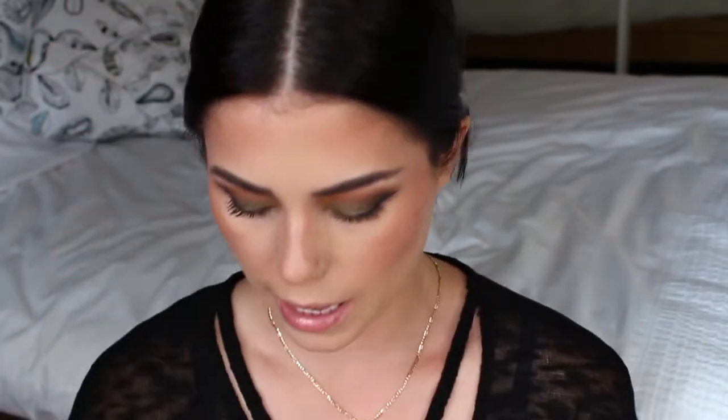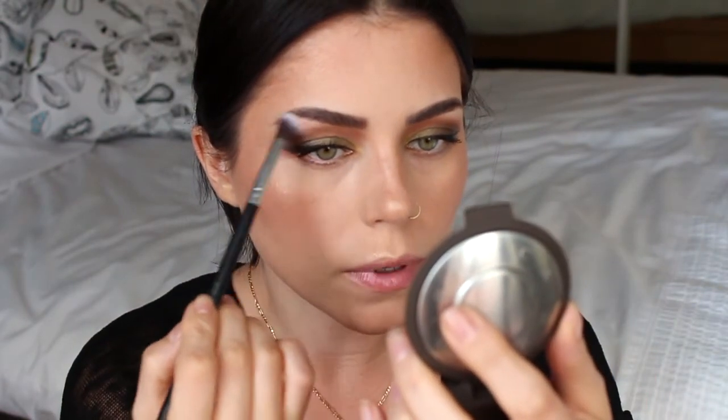Now I'm going to go in with a tiny bit of blush — this is the Orange Brown Blush by Kores. Then I'm going to go in with Becca's Champagne Pop as my highlight. I'm also going to use a little bit of Champagne Pop as a highlight in my brow bone.